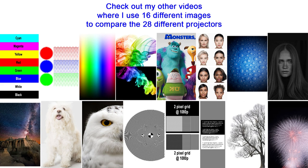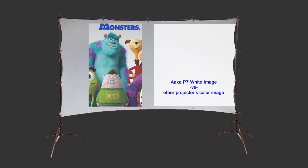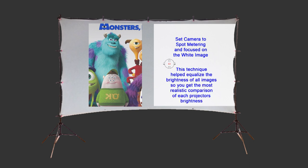If you check out some of my other videos, I do head-to-head comparisons between two projectors using 16 different images, so check those out if you want a better comparison of shadows, highlights, and fine line details. I need to explain exactly how I took the photos of each projected image. In a fairly dark room, I projected onto a high-quality spandex projector screen. Since cameras adjust for brightness and make everything look pretty good, I took my brightest projector, the AXA-P7, and projected a white image on one side of the screen, and took the other projector and projected the image on the other side. Then I set the camera to spot metering and focused on the white image. This technique helped equalize the brightness of all the projectors across the board, so you get the most realistic comparison of each projector's brightness.